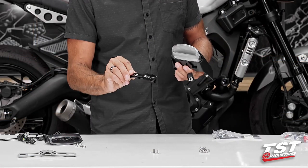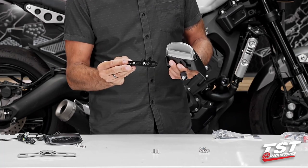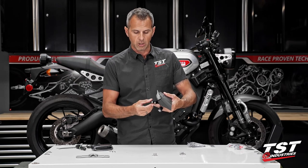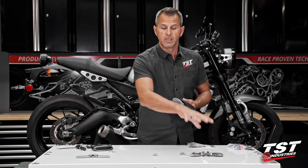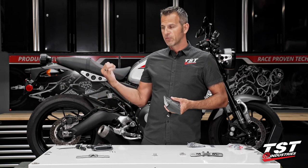Our other setup is all billet aluminum CNC machined, it is black anodized — really nice stuff. This actually has a hinge point that you can unlock and change the angle of your license plate at any point. As I mentioned, this module is already sold as a fender illuminator setup for these bikes.